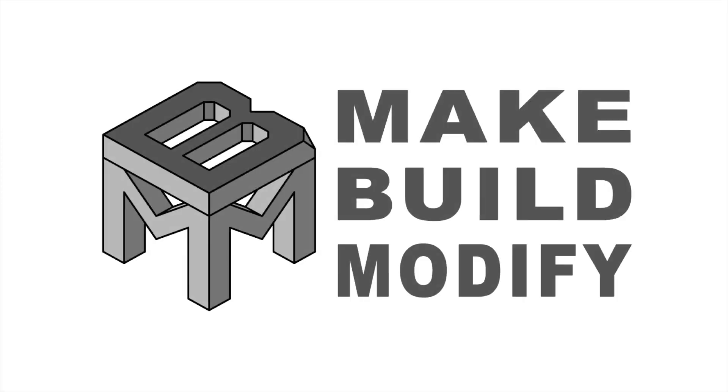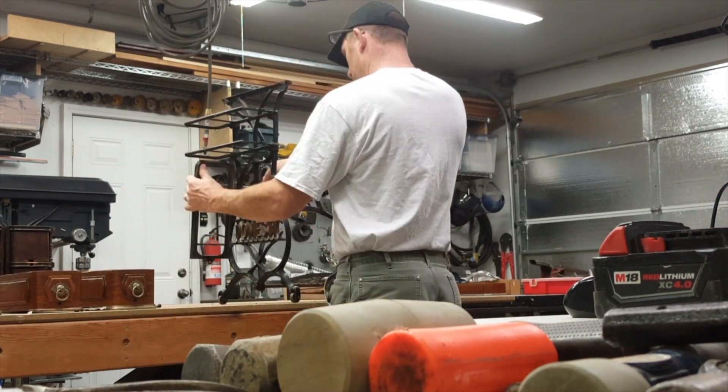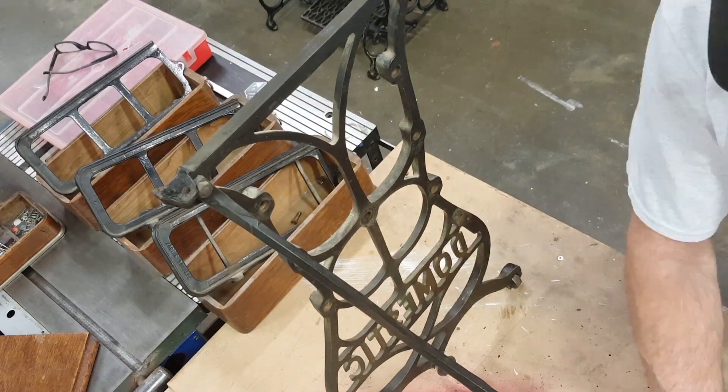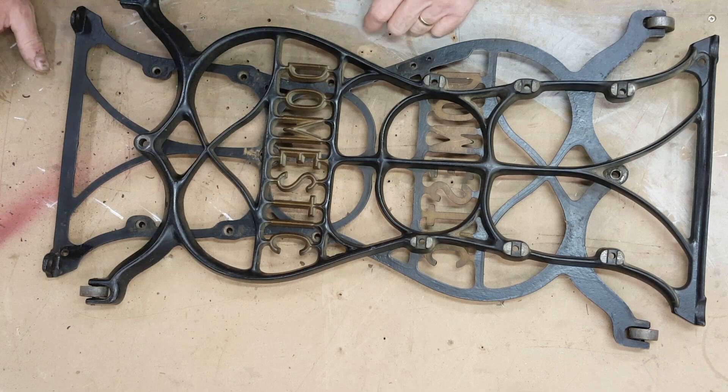Welcome back to Make Build Modify, I'm Justin, and today I'm doing an apothecary style cabinet made from a treadle sewing machine drawer set. I was commissioned to do this piece and I decided I wanted to recover as much of the machine as I could for other projects.